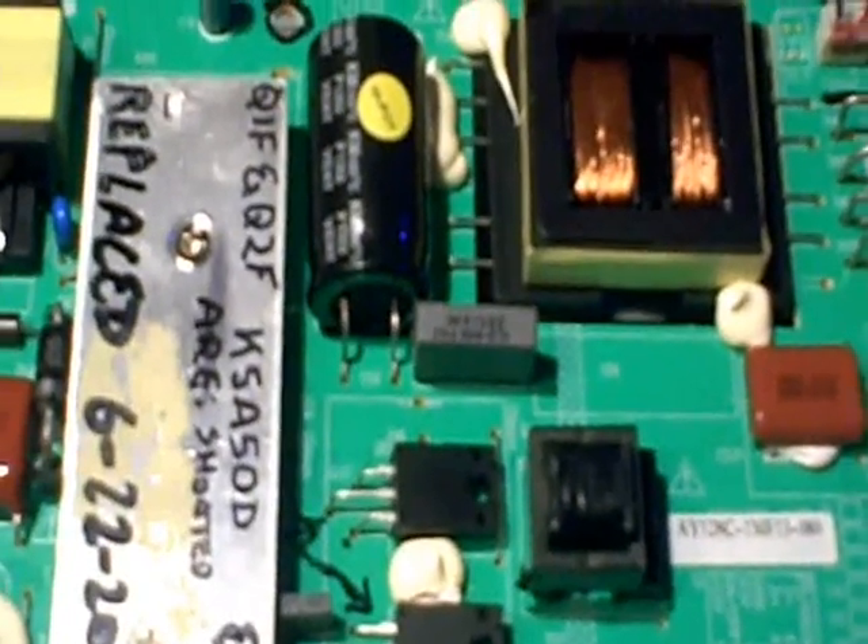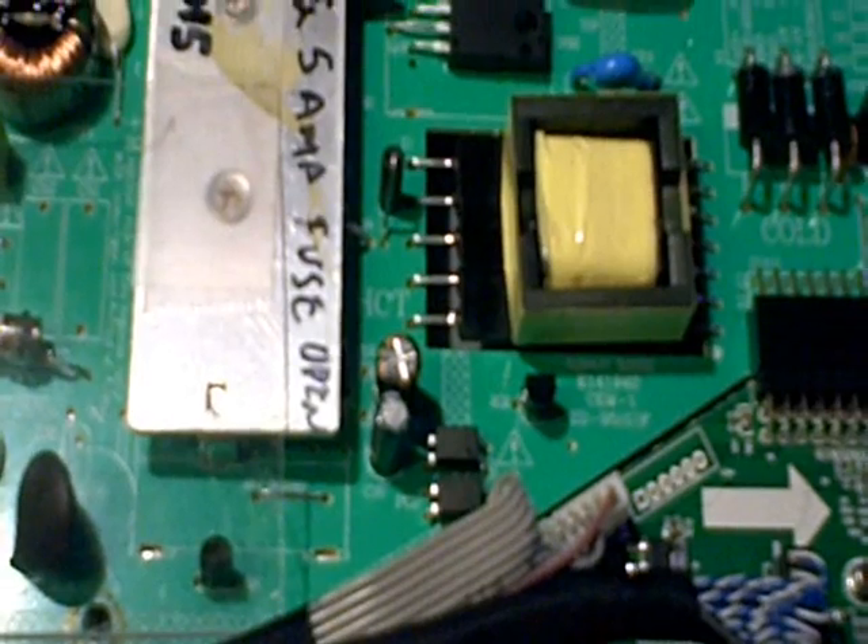It looks like we're in business now. After I put the new diode in, I double-checked the watt meter and it was a little bit over 105 watts, but not to the point where I'm terribly concerned. Looks like we've got another successful repair. Hope you found the video helpful, and if you like it, please give me a thumbs up.